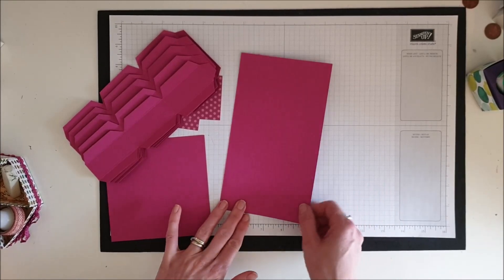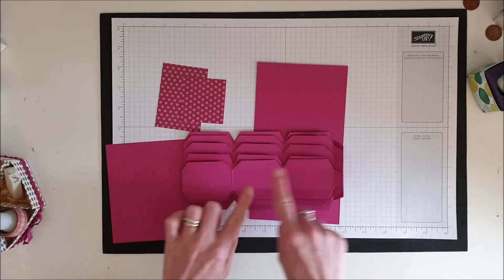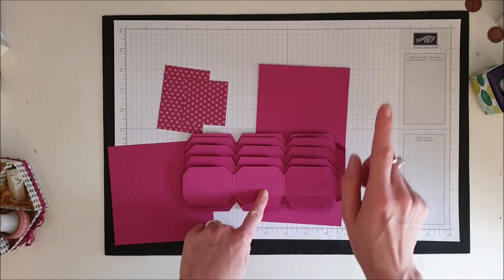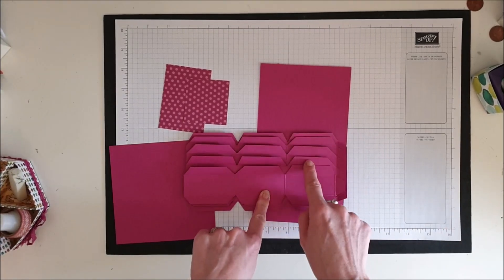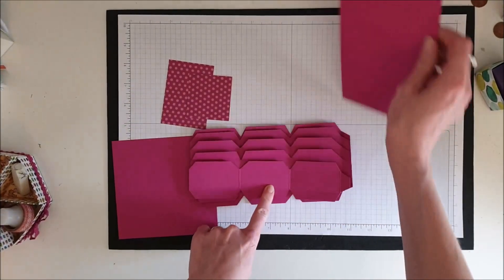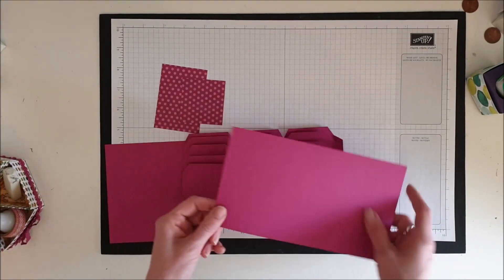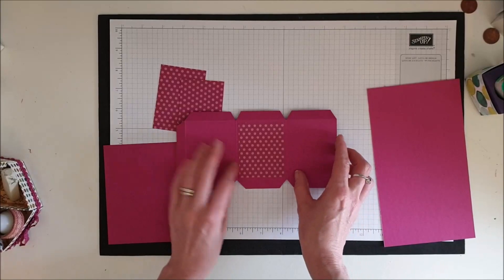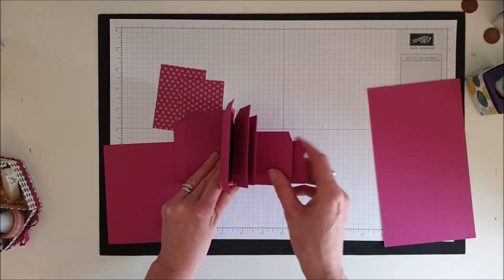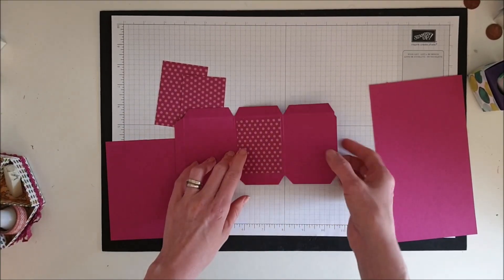These six pieces of card are all eight inches long across, but they go up in half-inch steps. We start with two inches, two and a half, three, three and a half, four, and then the final one is four and a half inches. The Designer Series Paper I've put in the middle section of each of my little wedges measures two and a quarter inches.